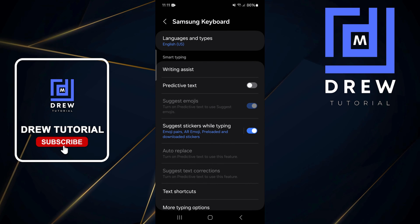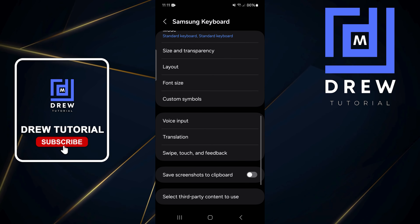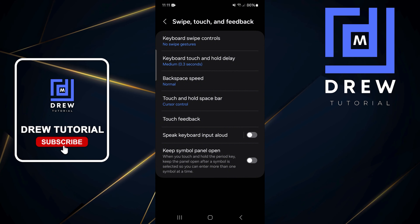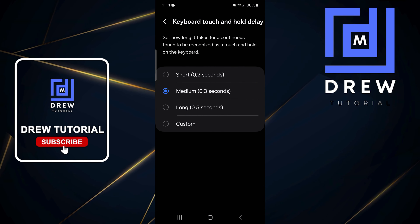Click on the Samsung Keyboard Settings, scroll all the way down to where you'll find Swipe Touch and Feedback, and click on that. From here you have the Keyboard Touch and Hold Delay — tap on that.